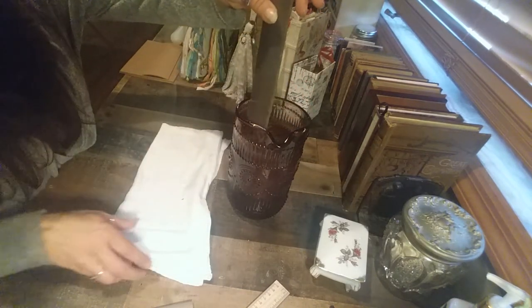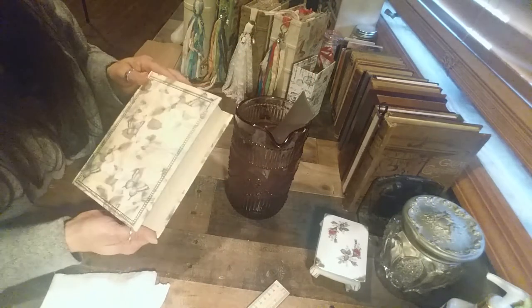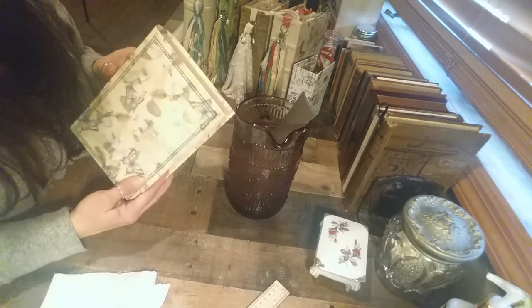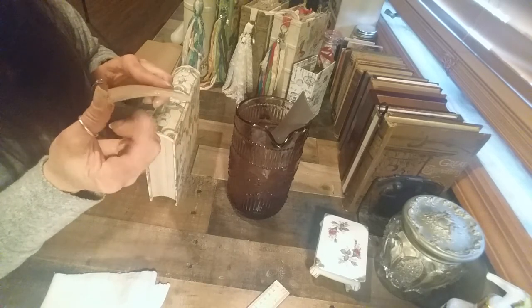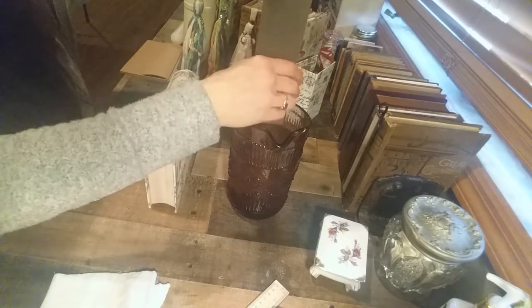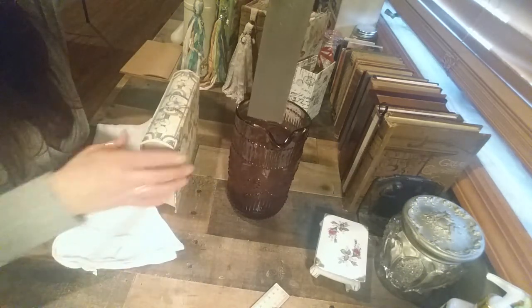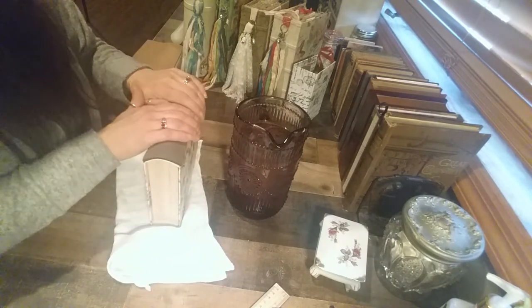Then you're going to find something that is curved. I'm going to use this box — a storage box. I have larger ones from Michael's that work great for making a more shallow spine. But I'll show you something else I like better too. All I'm going to do is take my binders board and put it on my curved item and press it down.